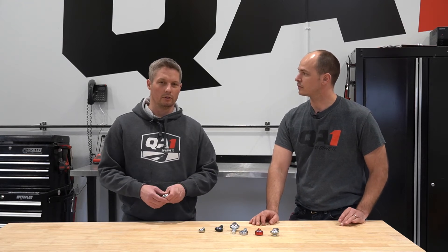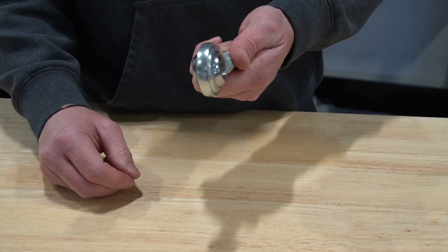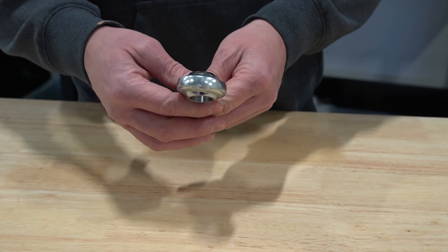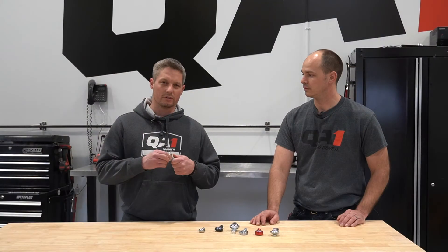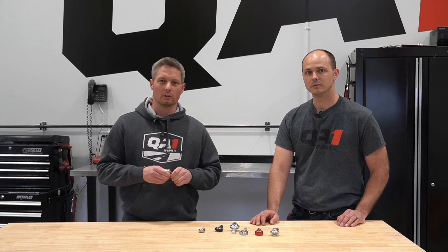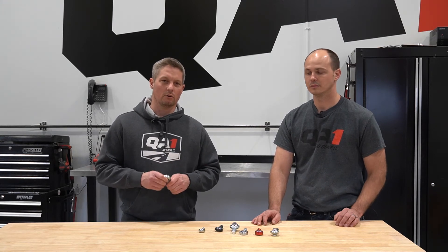There's a PTFE-lined version and a metal-to-metal version, which does not have PTFE between the ball and the race. The PTFE liner will run a little bit stiffer — it has a little more grab to it. So anything that you need to move very free, like a throttle linkage or a shift linkage, you would not want to use a PTFE-lined rod end.